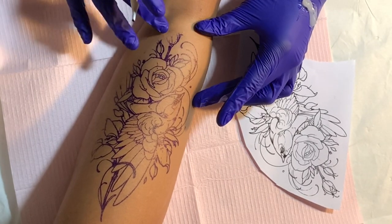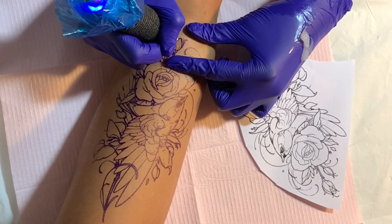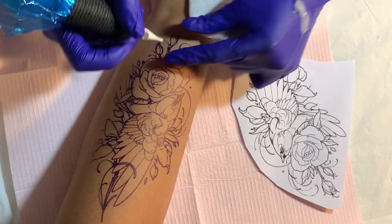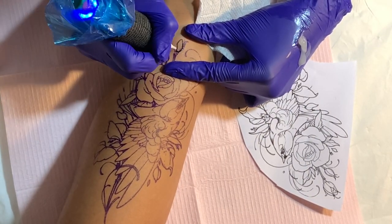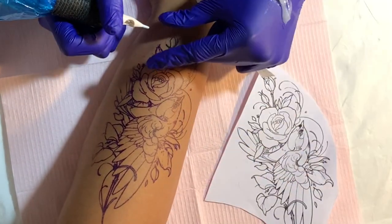I really hope this video was of some help to you guys. If it wasn't, let me know in the comments what I missed or didn't mention. If you want to see the full video of me tattooing this piece, let me know in the comments too. Give this video a thumbs up so I know you want to see it, don't forget to subscribe, and I'll see y'all in the next one.